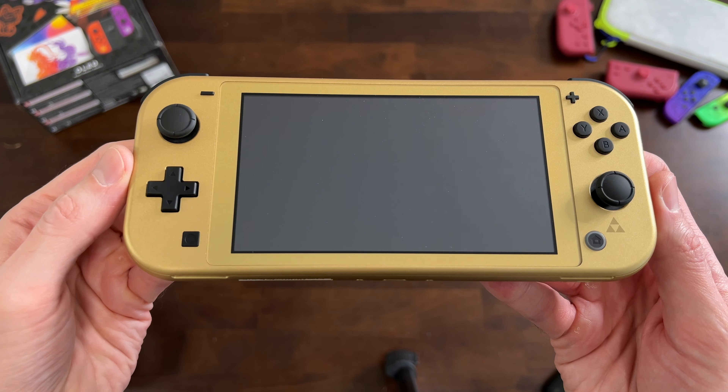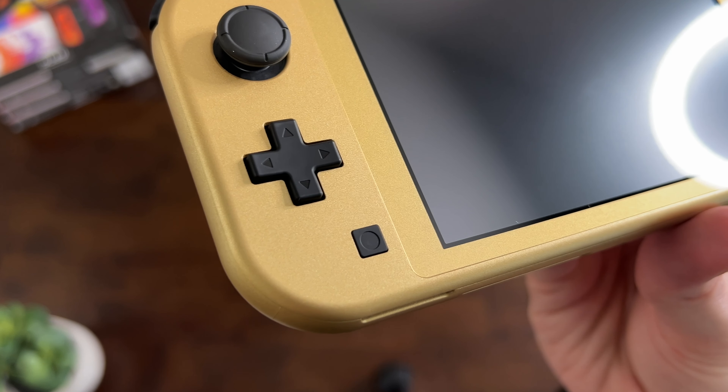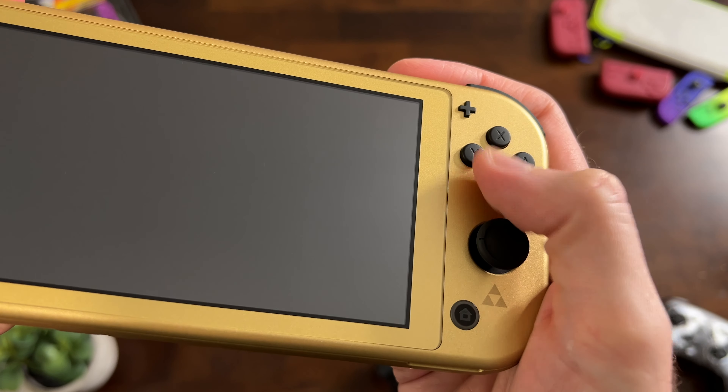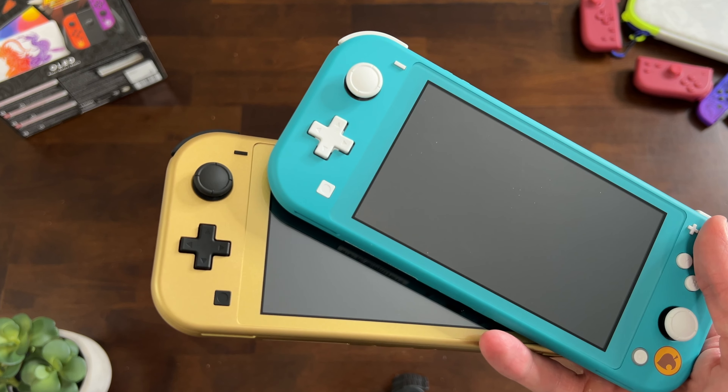This is really exciting. Look at the sparkly, glittery gold. This looks really good — it's actually kind of a dark gold, not super bright, but it just looks awesome. These black buttons look so good against the gold. All my other Switch Lites have gray buttons, so it's a nice little touch that makes it stand out.